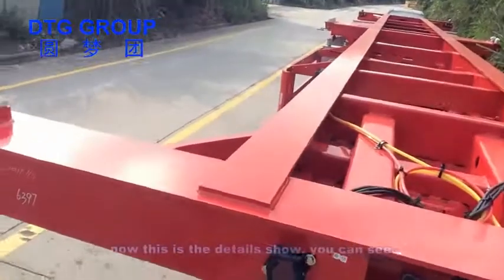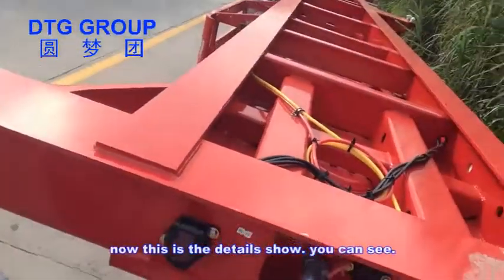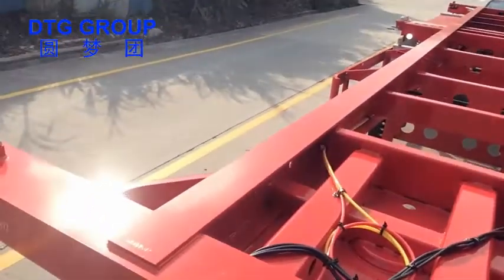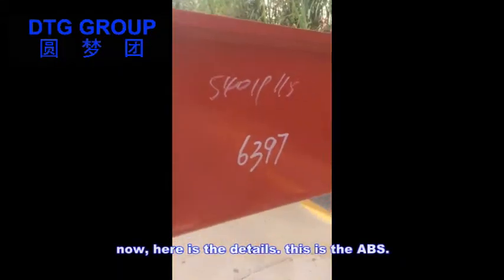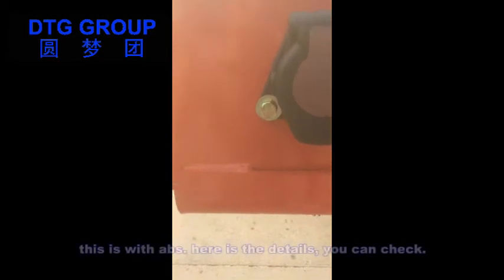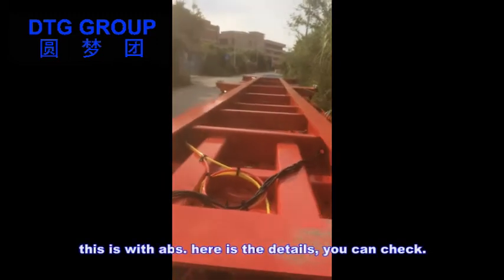Now these are the details you can see. Here are the details. This is the ABS — this trailer is equipped with ABS. Here are the details, you can check.